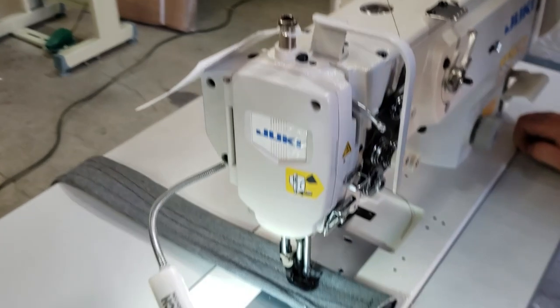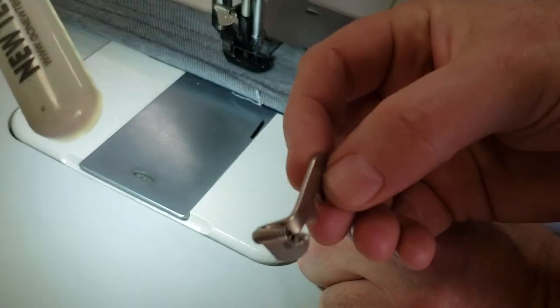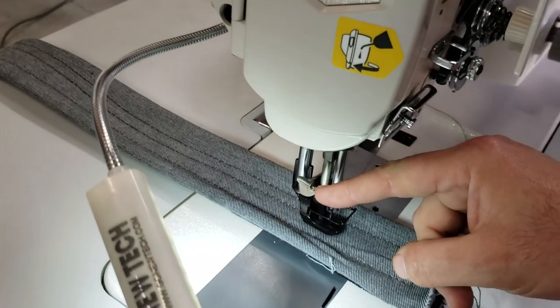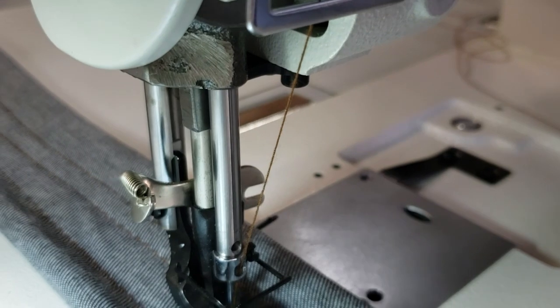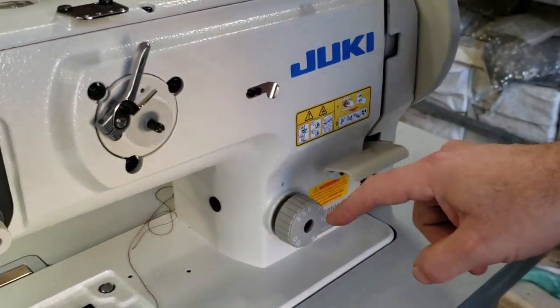Hello, this is David from goldstartool.com and I'm going to show you a new gadget, the WWSG10. This is a thread cutter for a walking foot machine. We have a regular thread cutter for regular machines, but these are for walking foot machines. This is the Juki 1508 NH, and if you look in the back...